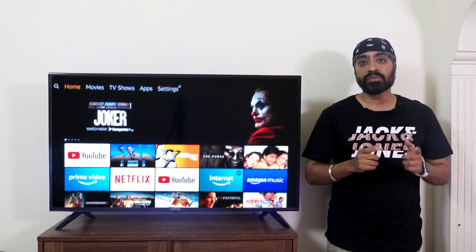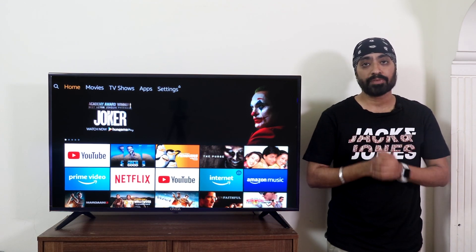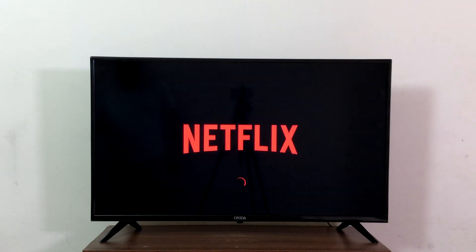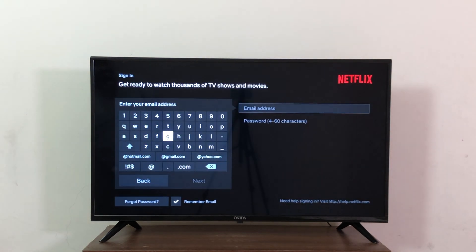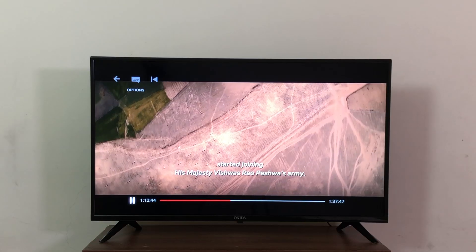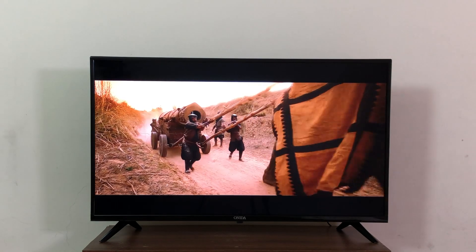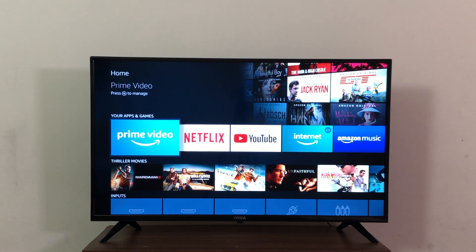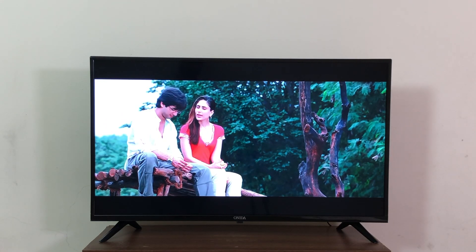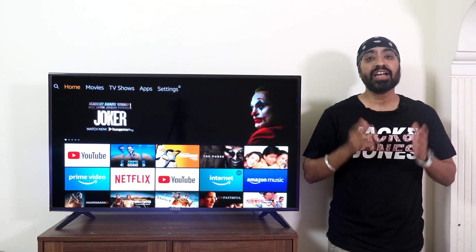Most streaming apps except YouTube need a paid subscription — Netflix, Prime Video, Hotstar. If you have Amazon Prime membership, you can watch Prime Video and Prime Music on your smart TV. Netflix's official app interface is smooth as silk and super easy to navigate — videos play smoothly and you can change subtitles and audio from the remote easily. Prime Video works best on Fire TV, which is obvious since Amazon owns it — smooth, clear, crisp, with subtitles easily accessible. Also tested Zee5, Sony LIV, and Geo Cinema — they all worked equally well.